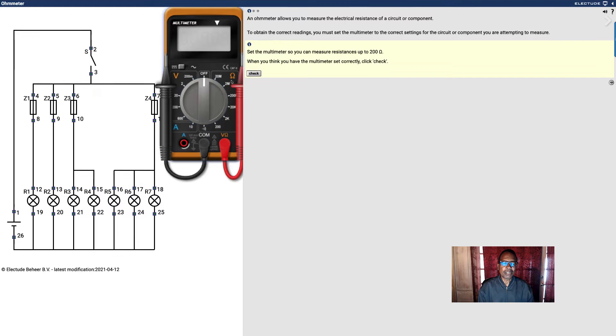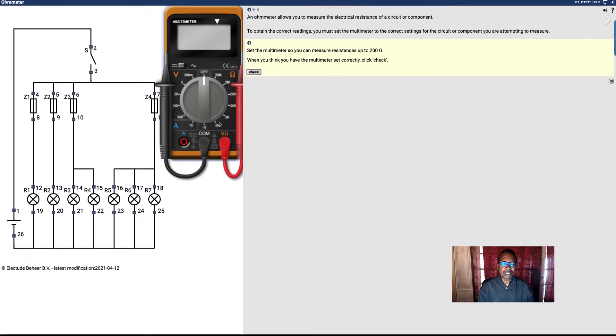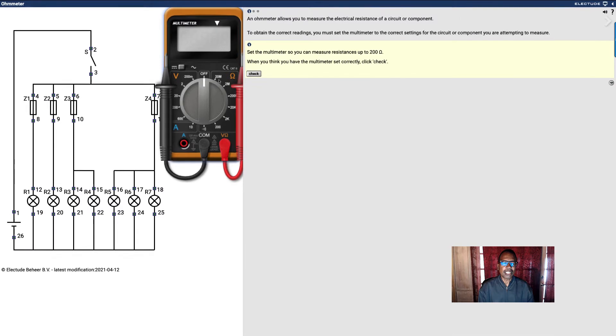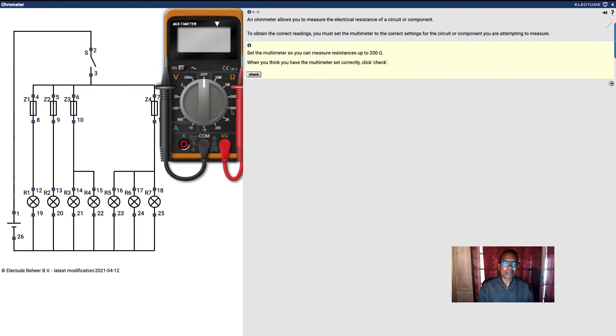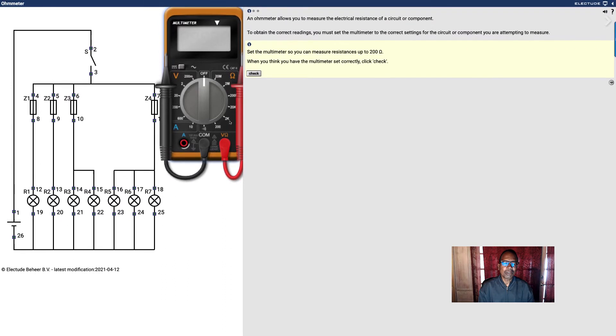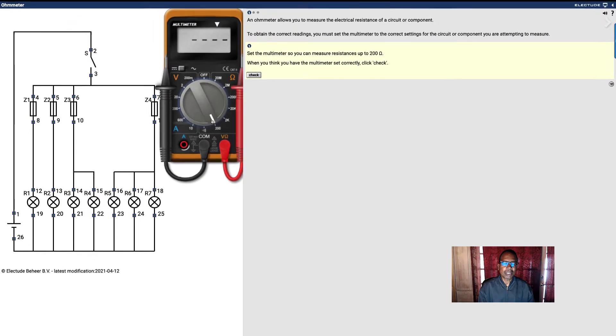This is similar to ohms here. These are the scales — the numbers right here, they're the scales. I've got 20 million, 2 million, 200 million, I think that says 20k which is 20,000, then 2,000 and 200. So I'm going to set this to 200.